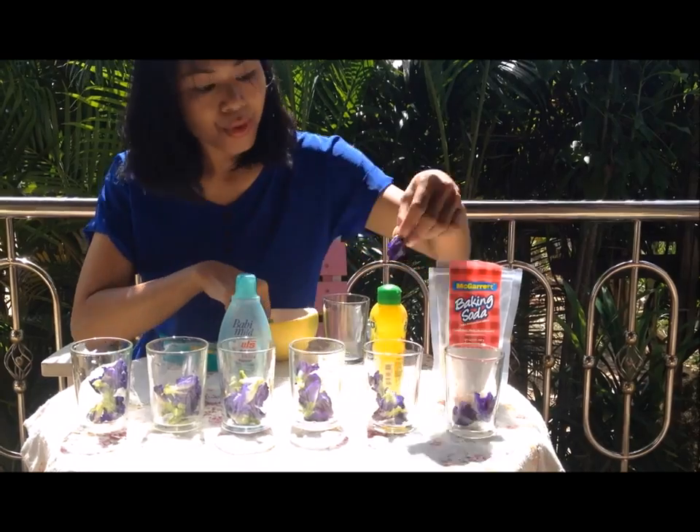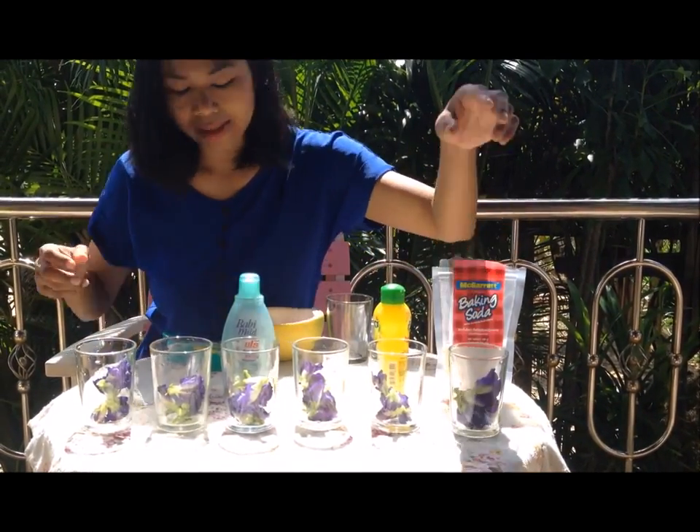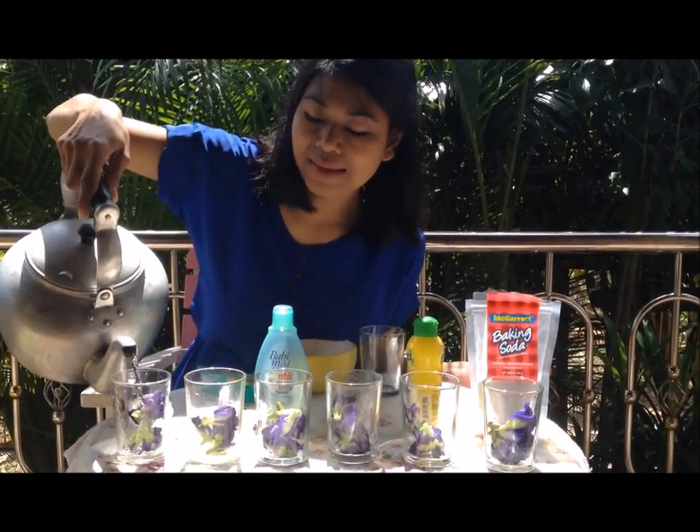One, two, three, four, five, and six glasses prepared. Then simply pour some warm water into each glass like this.